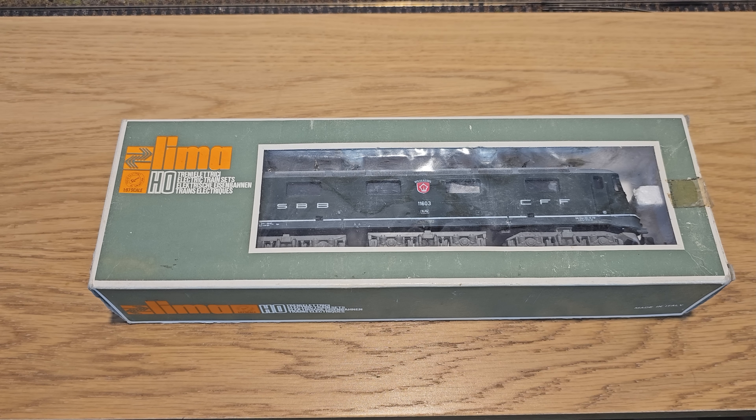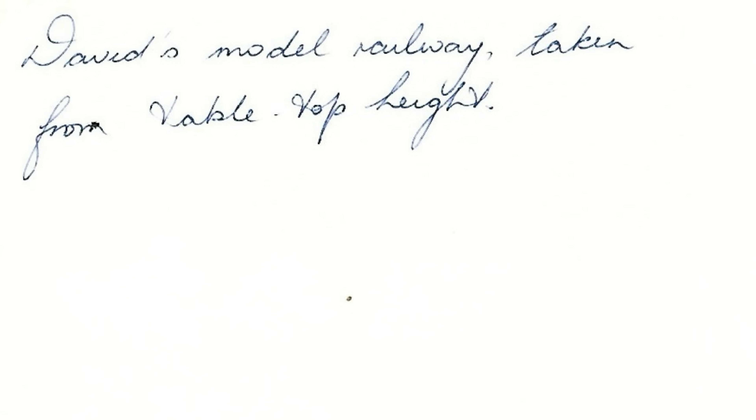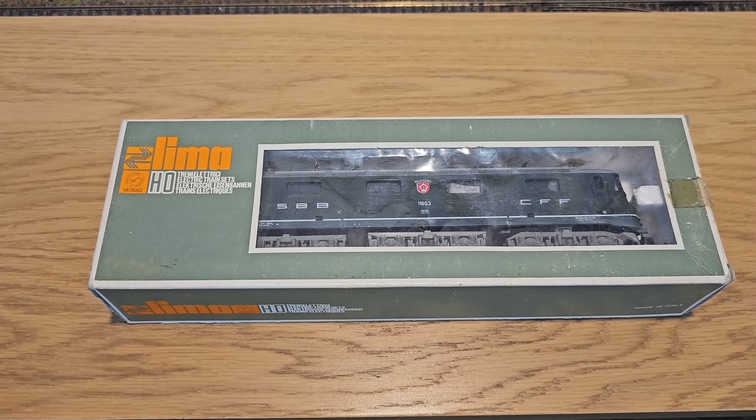This is an HO gauge Lima model of a Swiss locomotive. This was sent to me by a chap called David, who said that this was bought for him by his dad on a family holiday to Austria back in 1974. David actually sent a photograph of the locomotive on his leg back then and it's got his mother's writing on the back.